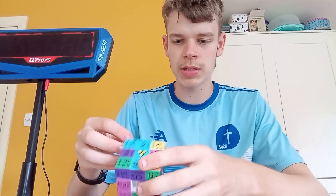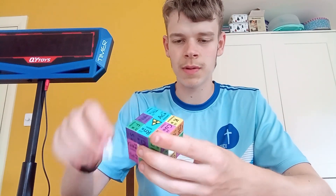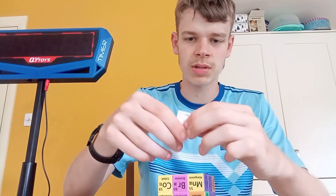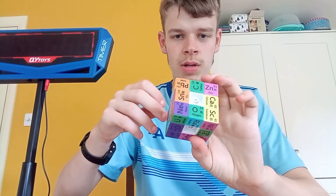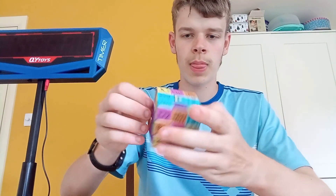Palladium... potassium... palladium, potassium, palladium, potassium, palladium... and so on.